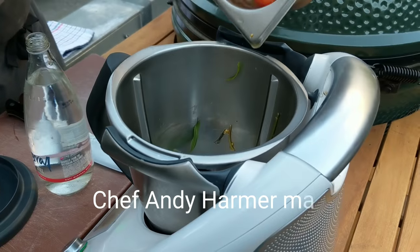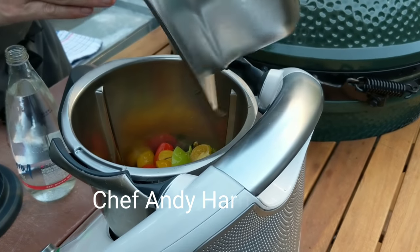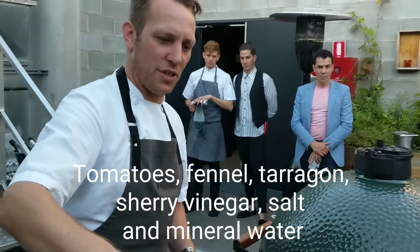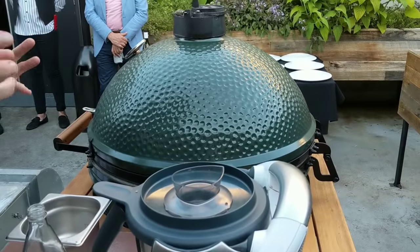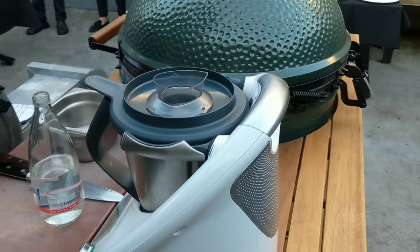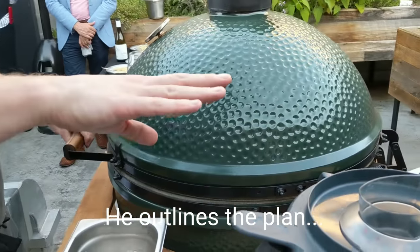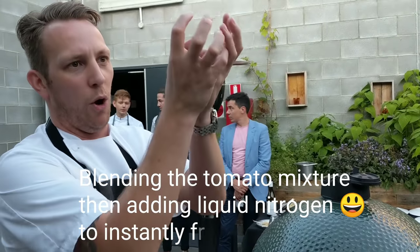So we're adding all our tomatoes, the bronze fennel, the tarragon, a touch of sherry vinegar and some salt into there. The only thing we're going to add now is just some mineral water. We're going to blend, but we don't want to blend it too much because otherwise we'll make a super cloudy liquid. And then we're going to add the nitrogen to it, which will then instantly freeze it, which will make all the sediment hold tight together.